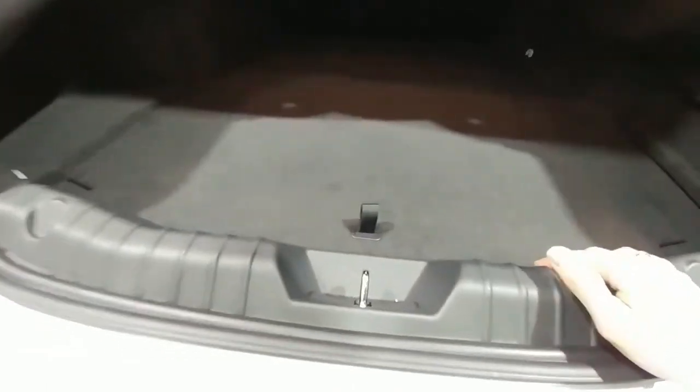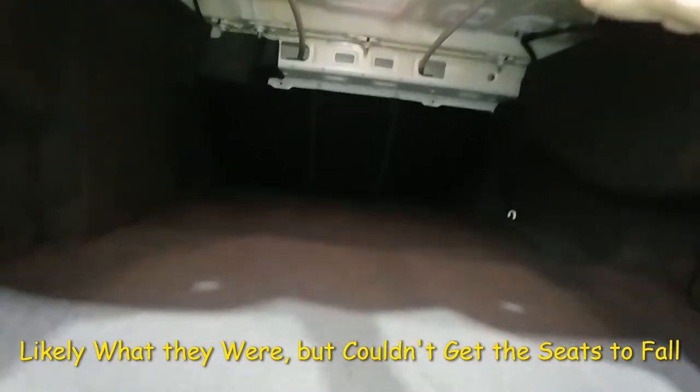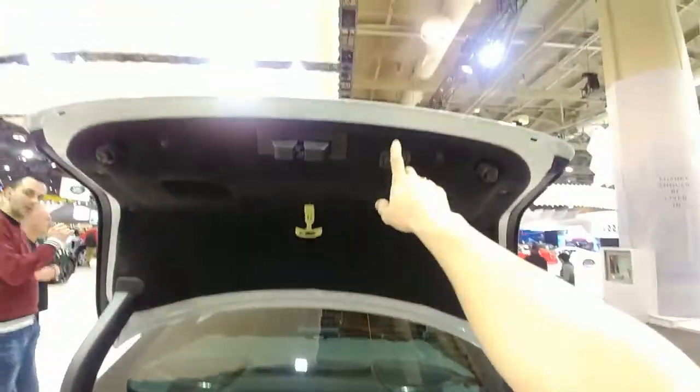12 volt back here. And there's some buttons here — that might be for releasing the back seats. It does have a button to close it.